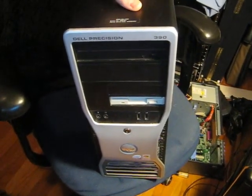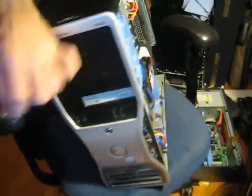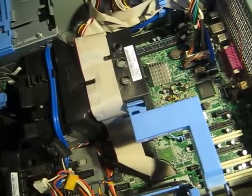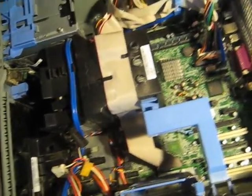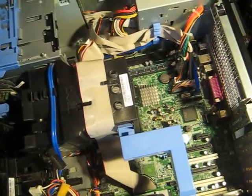This is a Dell Precision 390 with a nice white floppy drive and it is exhibiting weird problems. Sticking pieces of RAM in it, sometimes it works, sometimes it won't boot and you'll get a RAM error. You take one out and it'll work, and then it'll crash — just crazy stuff going on.